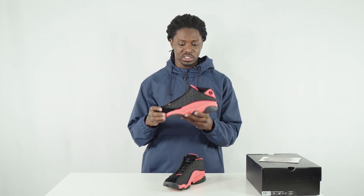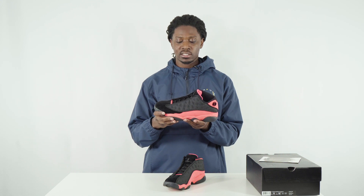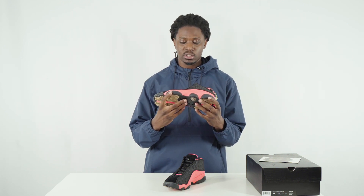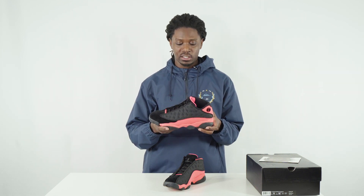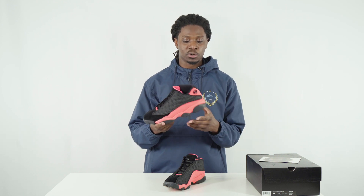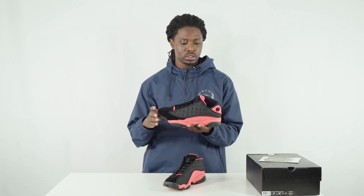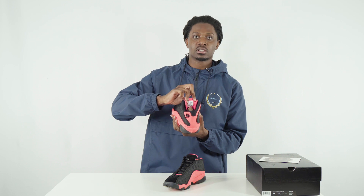They've got the terracotta statues on one side, and on this card they've got the Air Jordan terracotta warrior shoes on them. This shoe is very similar to the Air Jordan 13 Bred colorway — that's in a mid form — but this one's the low essentially. Instead of using red, they use an infrared that's really close to pink more than red, but it pops like crazy.